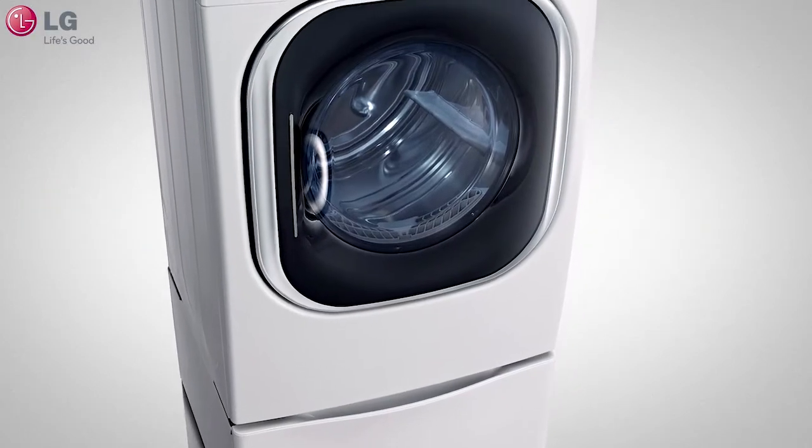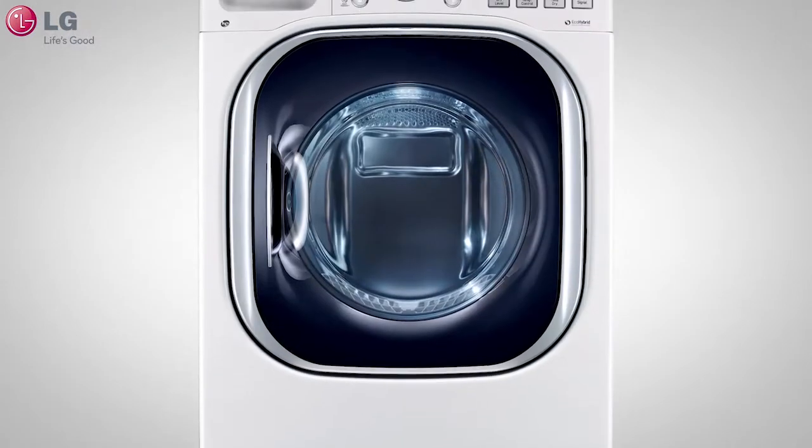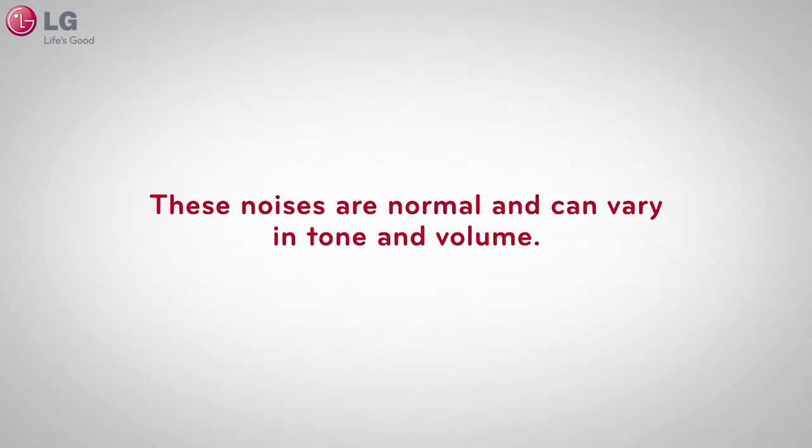LG's hybrid dryer features innovative technologies to help improve your laundry experience. Because this hybrid dryer is different than your current dryer, you may experience different types of noises during the drying cycles. These noises are normal and can vary in tone and volume.